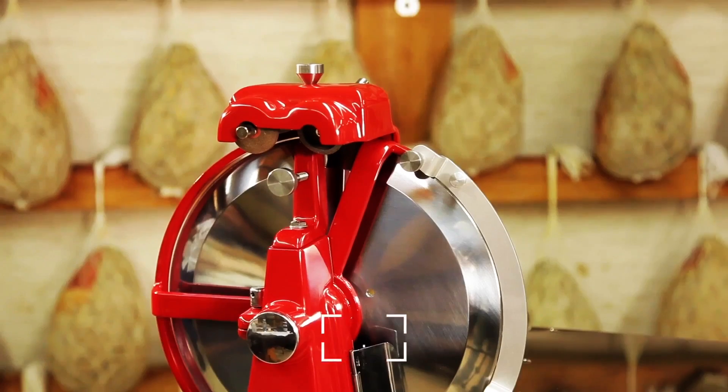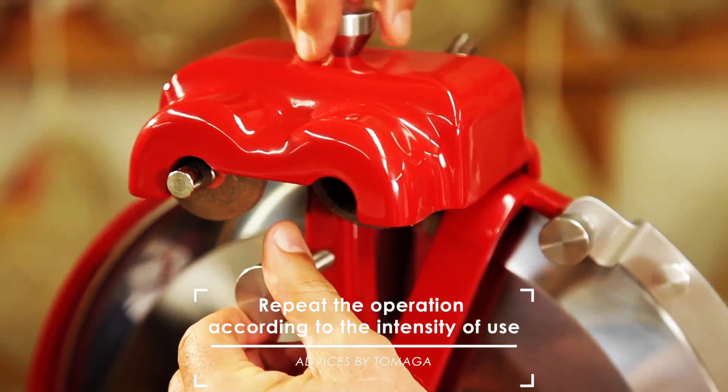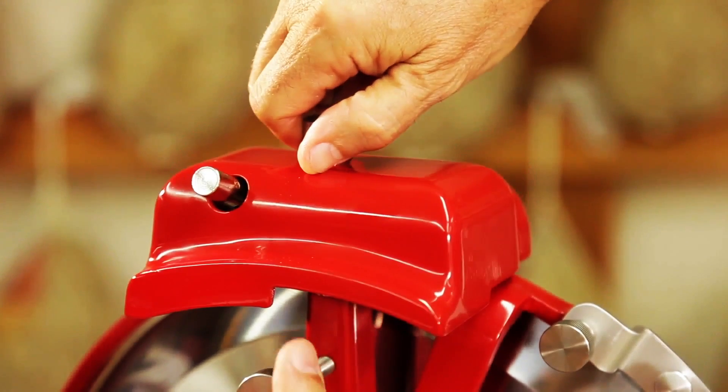Loosen the screw located on the side. Lift and turn the cover 180 degrees. Lower it and lock it again.